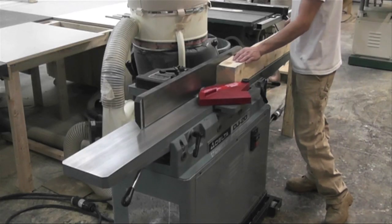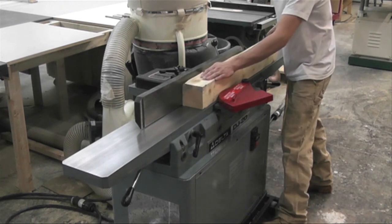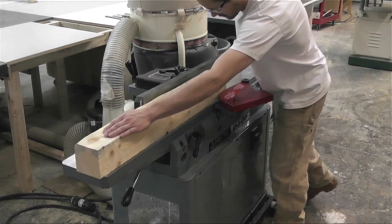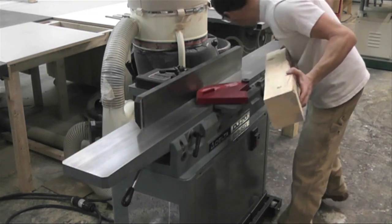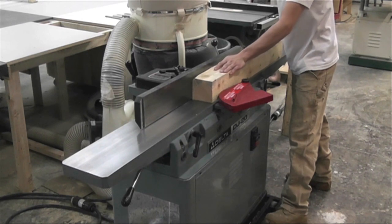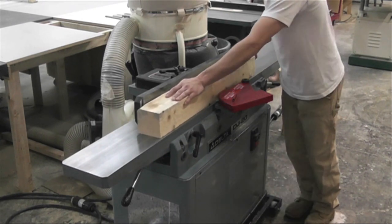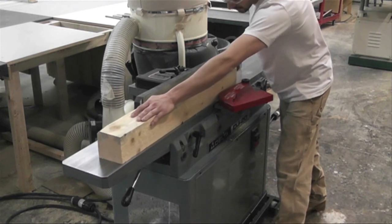I have two posts that are 4 inches by 4 inches by 34 inches long, and I've left them twice the length I need because it's easier to work with two pieces instead of four short pieces. We're going to take them to the joiner right now and joint two edges square to each other so that we can then take them to the planer.